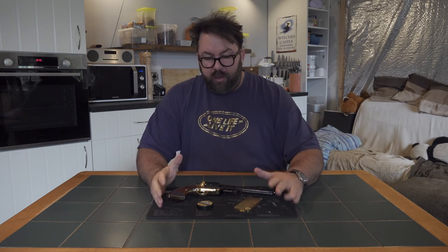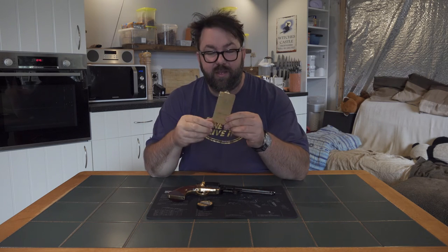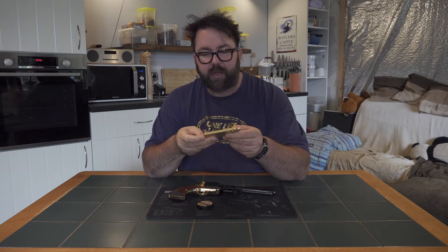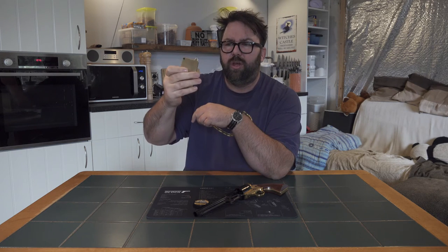I was looking for a solution. In the US there are quite a few little gadgets and devices, but the postage was more than the actual thing was. So I did a bit of a search on the internet and came across this — it's made by a company called Polish Cappers, made in Poland, and it's solid brass.